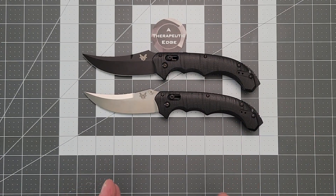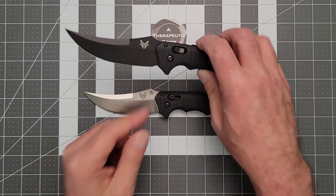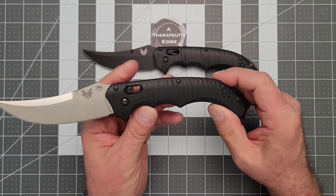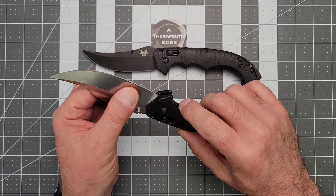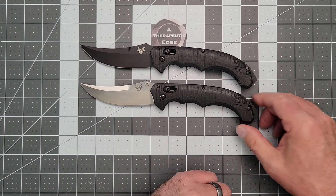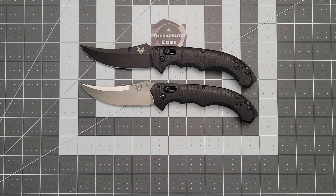Before you go hunt one of these, I want to warn you right off the bat — this got cloned like crazy for a while, so be careful. I got this one from an absolutely trusted resource, and I love it. The Auto is really snappy, very cool. And I got this one from a very trusted source — in fact, with the original box and the receipt from Benchmade in the box.